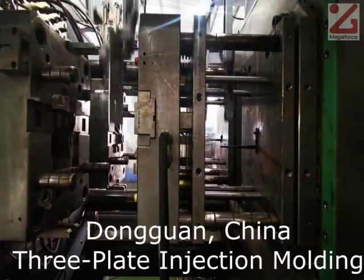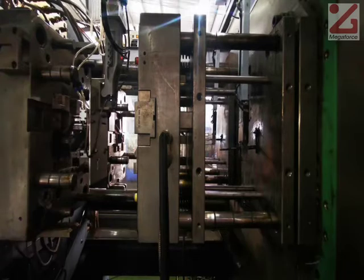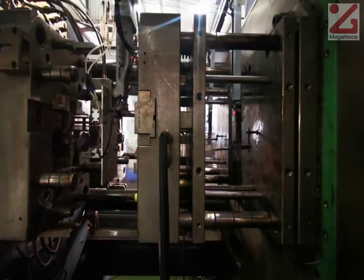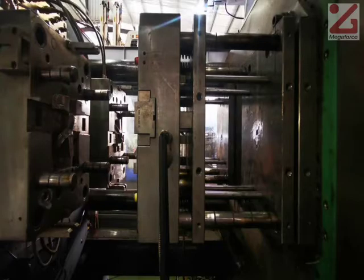In a three-plate mold like this, the plastic is shot through the center plate. Then the runner scraps are cut and removed on the right. The left-hand plate rotates to prepare for the second shot.